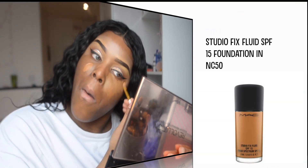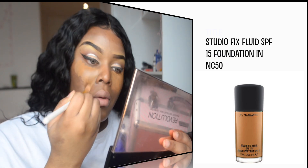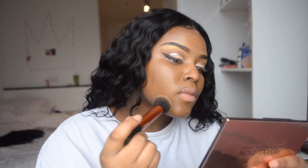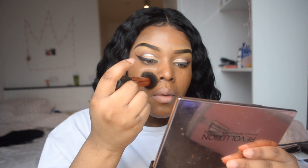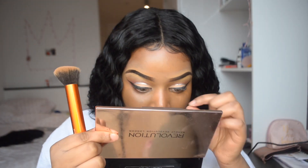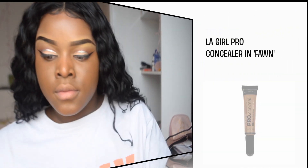I'm going to be taking my foundation and applying it with my flat concealer brush. The reason I do it this way is because I want to get an even amount of foundation on both sides of my face. It's just easier for me and it makes everything so much more manageable when it comes to the blending out process.